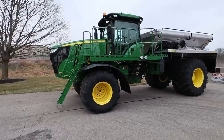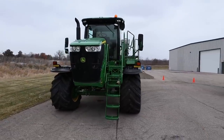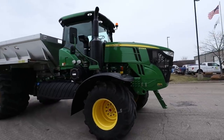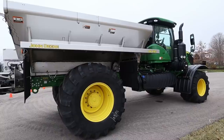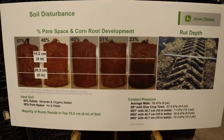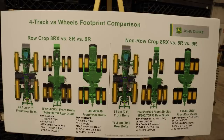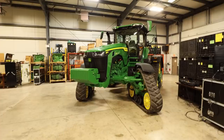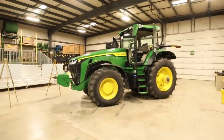There was a spreader truck that just happened to be there, and in the background they had a 16-row Max Emerge corn planter. They do training seminars at this facility, so these units are probably going to be used to explain to different techs around the country on what to look for and how to service this equipment. We're going to go inside now and take a look at the 8R410 and the 8RX. There were some posters showing the different footprint, PSI ratings, and compaction comparisons for wheeled tractors versus track tractors.